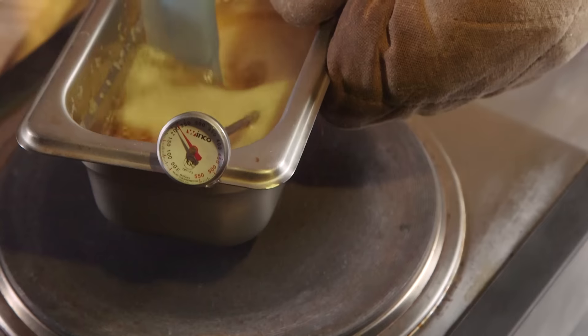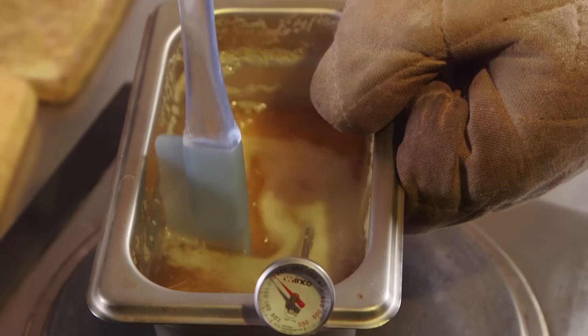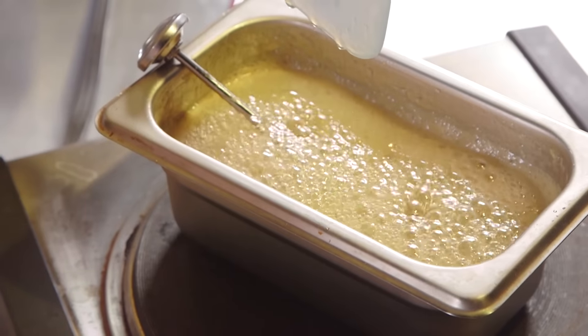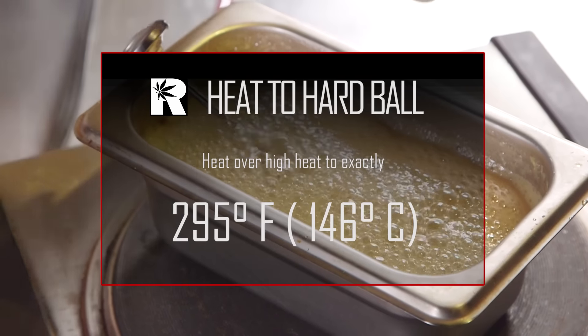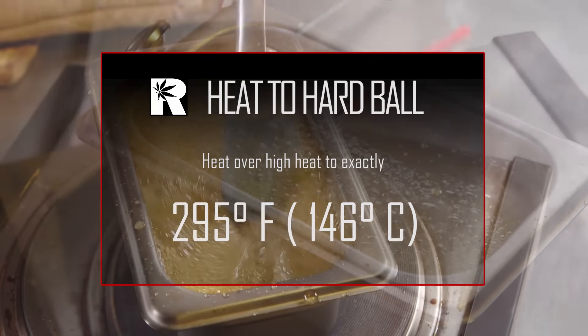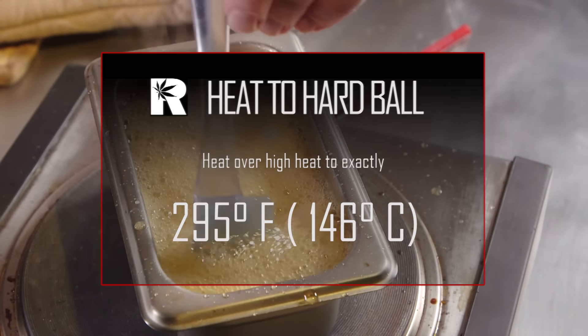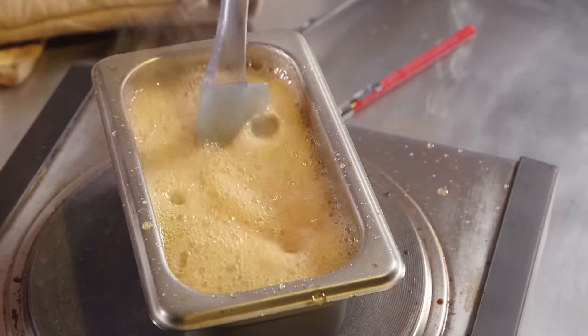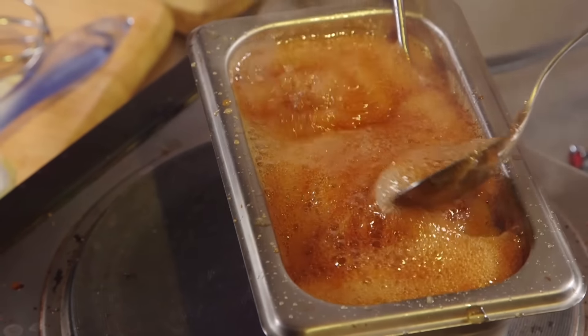It just takes a few seconds for the foam to subside, then you can put it back on the heat. Just be there with it, because this is going to occur several times. But over time, as the water boils out, it's going to foam less and less. Then you can bring your heat up to high and go to 295 degrees Fahrenheit. Be very precise — if it gets up to 300 degrees you're fine, but don't go over 300. So 295 to 300 degrees Fahrenheit should be perfect.